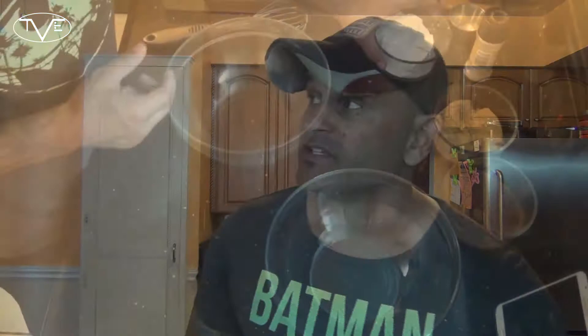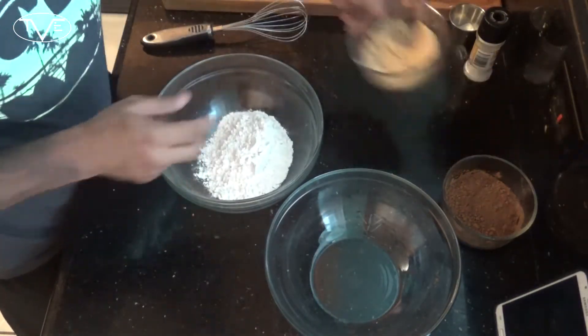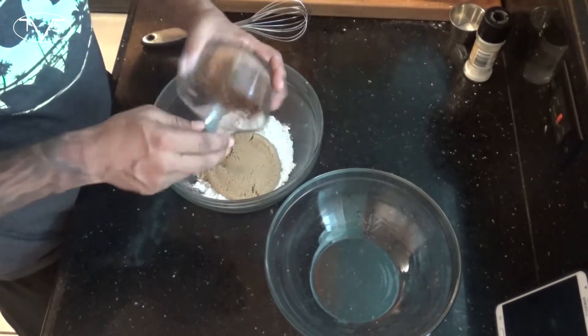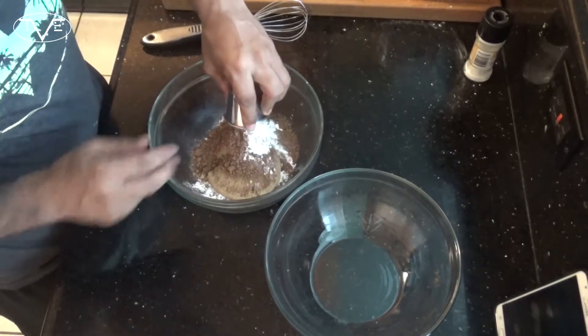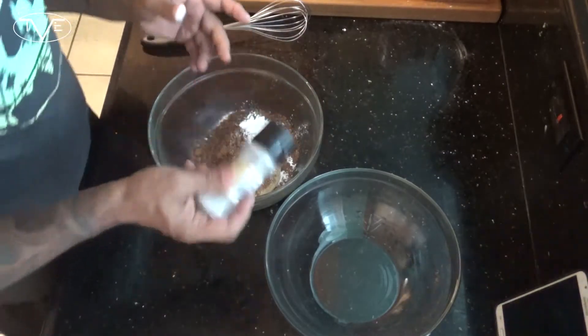For this, I'm going to take my flour, my brown sugar, my cocoa powder, my baking powder, then I'm going to go ahead and add salt and whisk this all together.